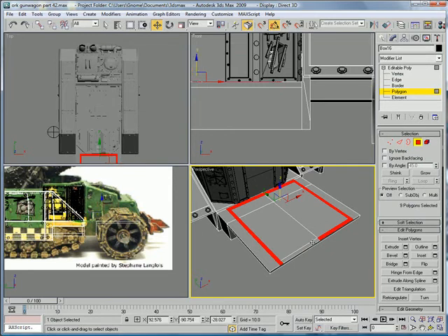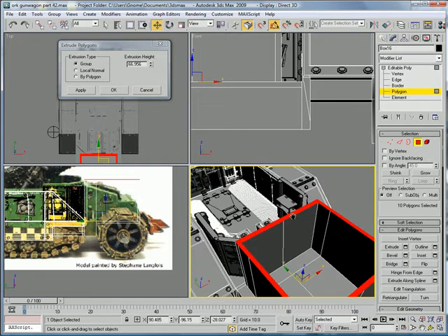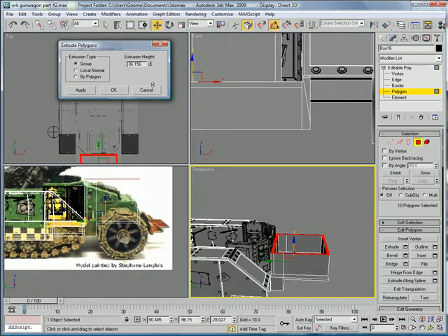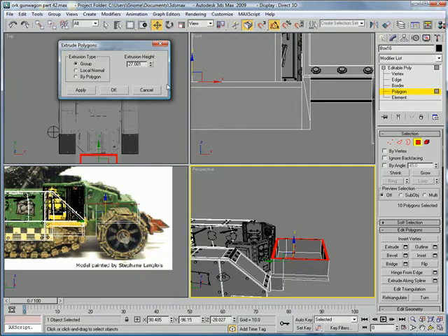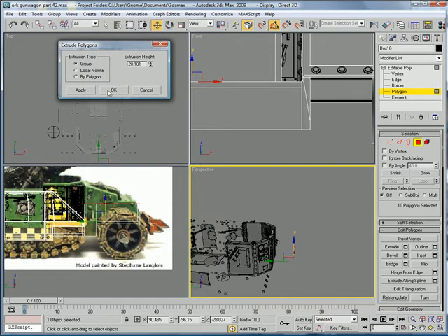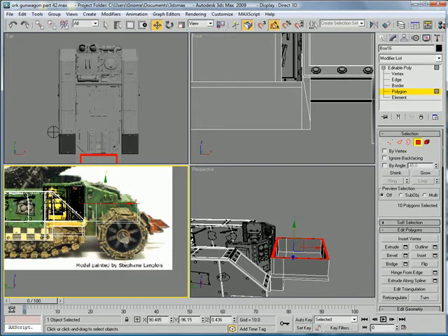Now select all those polygons plus these two and extrude. And extrude it until you get to that first little thing right there. Just press okay. And then move it up there.